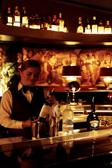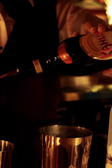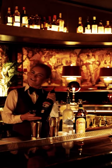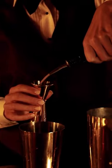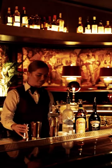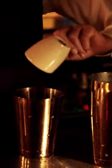Then we are going to do one ounce of Kahlúa. Our special touch that we use here is Bailey's, which gives it a nice creamy texture, and we're going to do one ounce of that. Then the final step will be a shot of espresso.